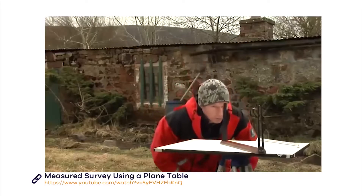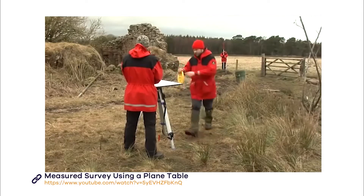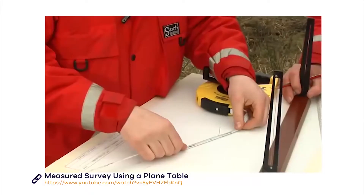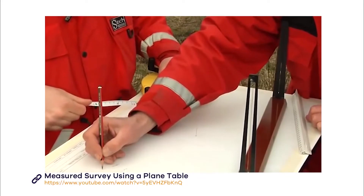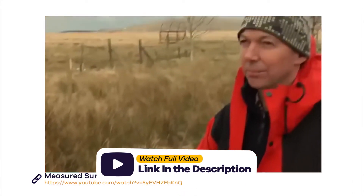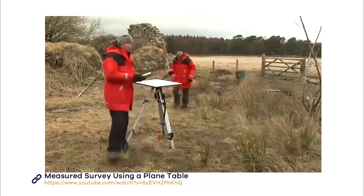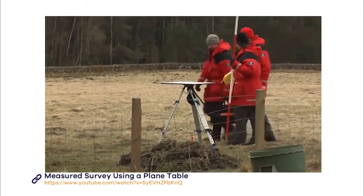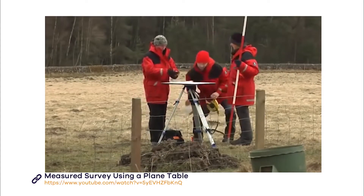Now the team have taken all the points from station one and it's time to move on to station two. To do this, you need to cite in to where the next station will be, measure it and mark it on your drawing at station one. Then move the plane table to station two and set it up in exactly the same way as before. You should take a new piece of paper and begin a new drawing. Remember that the pin in the centre always represents your station, so from your new position the pin represents station two. Don't forget to add your reference points and north arrow.